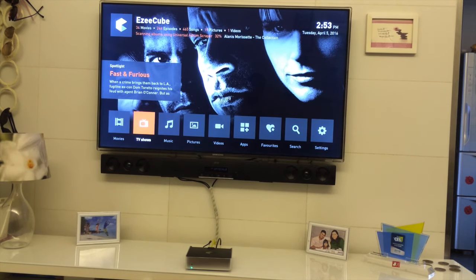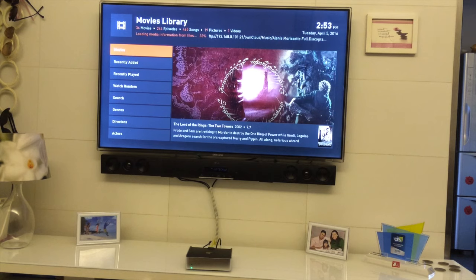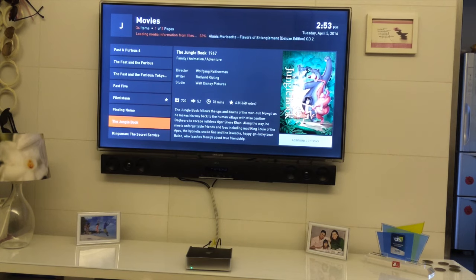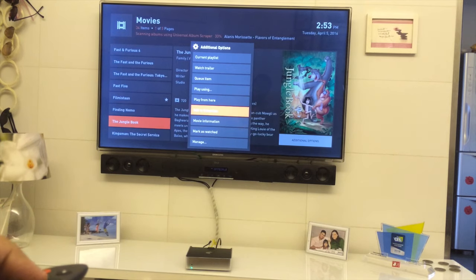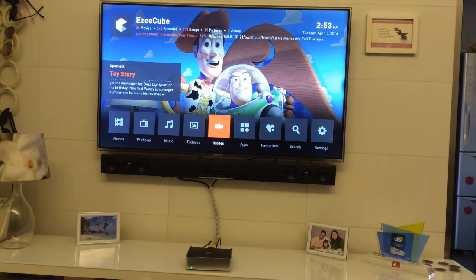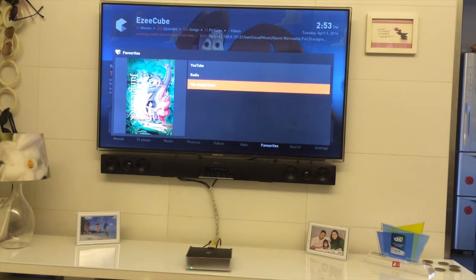If there are movies in your library that your family watches a lot — for example, movies my three-year-old loves — I can keep those in Favorites. Just hold the center button and add the movie to Favorites. Then from the home menu, go to Favorites and play the movie right from there.